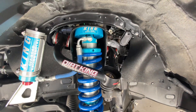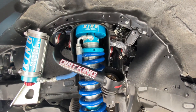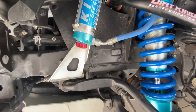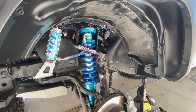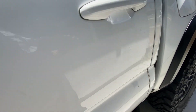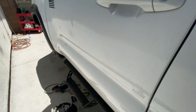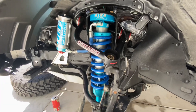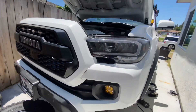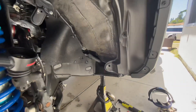I got the front end installed — I didn't get a chance to record it — but here are the King shocks and the Dirt King upper control arms and the reservoir mounts. Looks pretty good. Now I'm just going to get started on the body mount chop. Did the rear as well, turned out good so far and it's looking good. I'll get to the BMC and show you guys some clips of that.